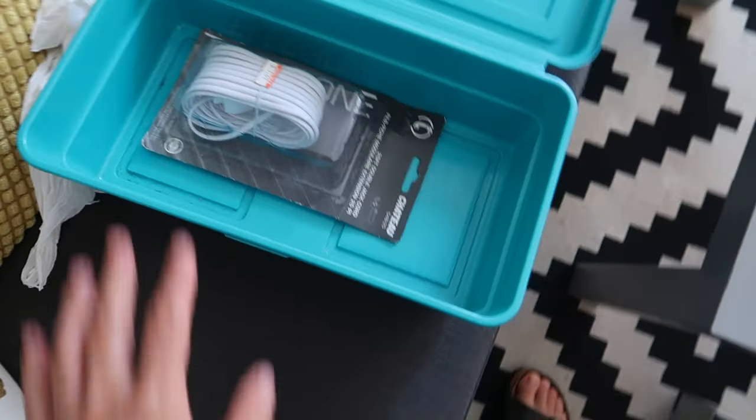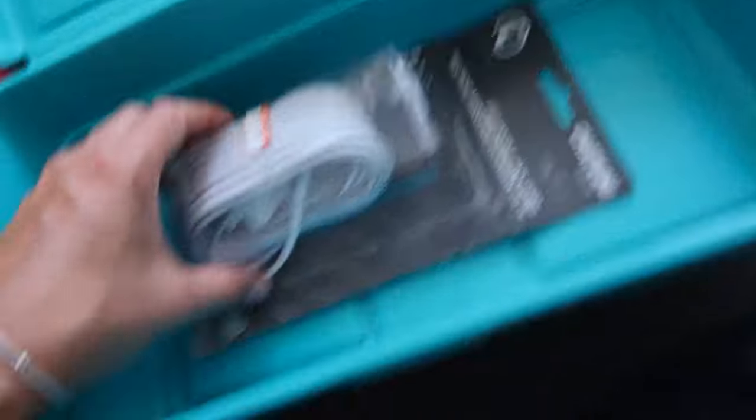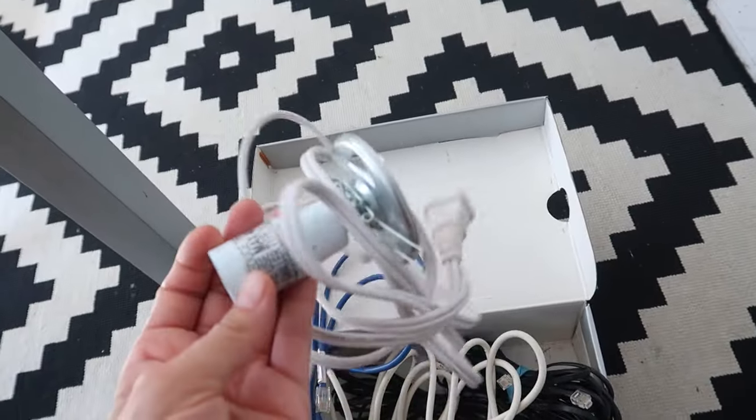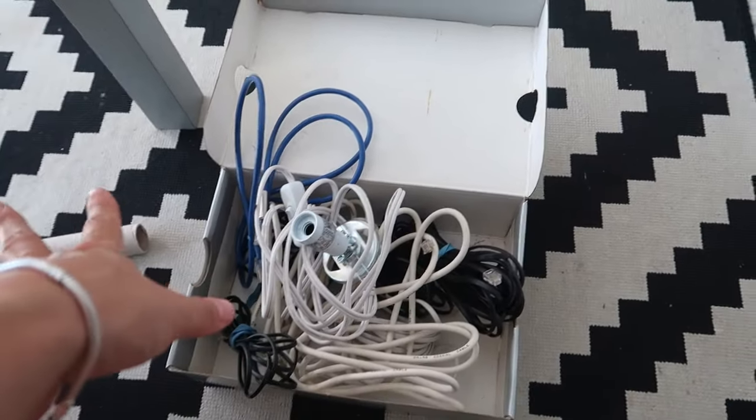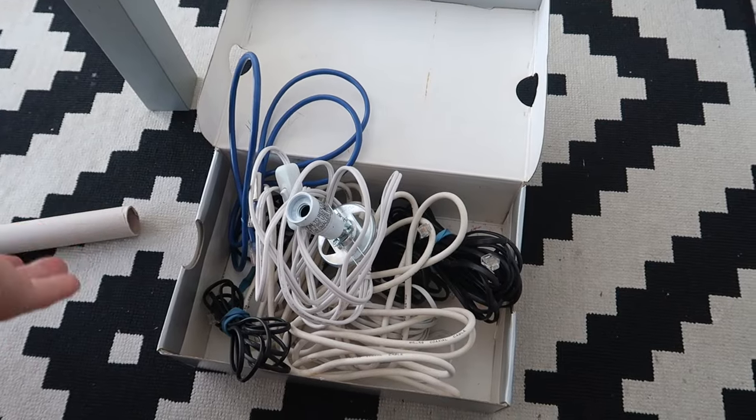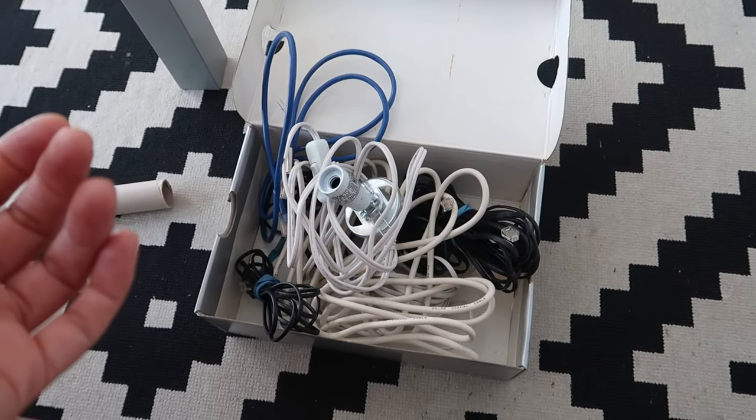I found the one that had all the cords and you know what? There's only one new cord in here. Everything else is old — there's even a light fixture. I don't even know what that was for. All of this is going to go because if I really need another wire like this I'll go out and buy one. These are probably too old anyway.